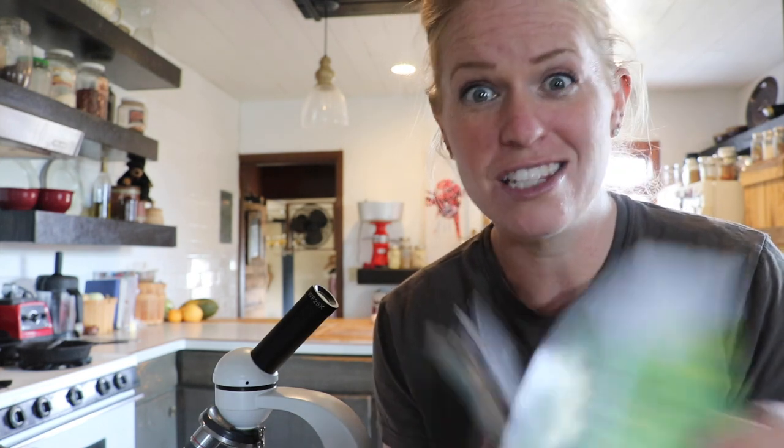I encourage you to pick up this book — the link is below in the description or the pinned comment. It'll be mailed to your home and will be your guide throughout all the years of owning goats, so you don't have to fret and search and Google every time your goats get worms. Worms are the leading killer in goats — over 80,000 goats in the United States die each year from parasites. It's serious. You don't want to be part of that statistic.